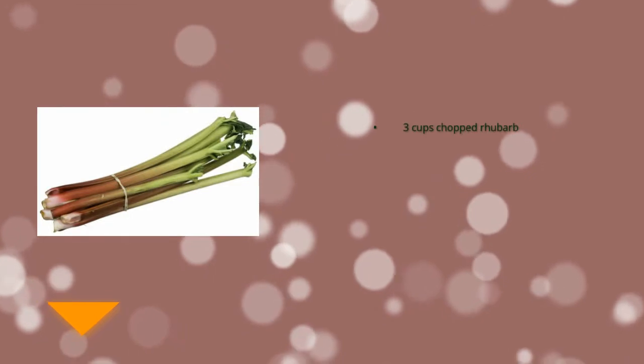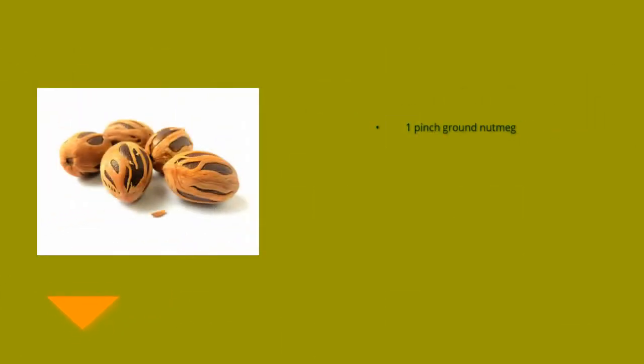3 cups chopped rhubarb, 1 cup white sugar, 2 tablespoons butter, 1 pinch ground nutmeg, 1 cup boiling water.